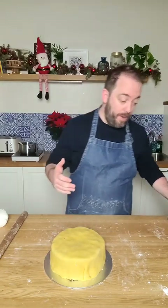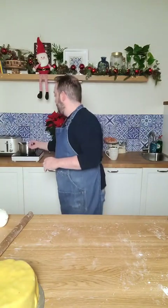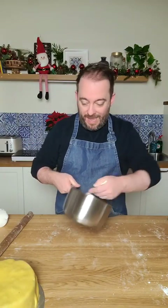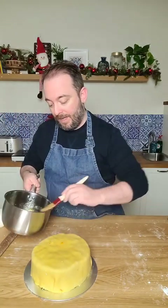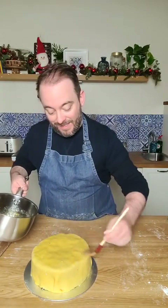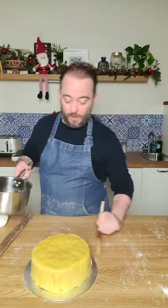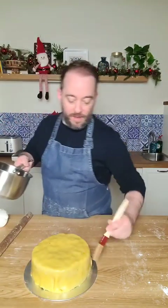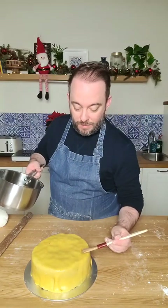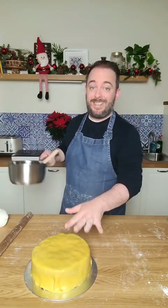You can leave the marzipan for a few days before putting on your fondant or royal icing - that's completely up to yourself. I'm going to do this straight away today so you can see the finished look. I'm bringing over the warmed marmalade and just giving the marzipan a light brush. Use a smooth marmalade without chunks, because a big chunk of orange peel or rind can show through the fondant. Just putting on a tiny bit - enough that the fondant will stick.